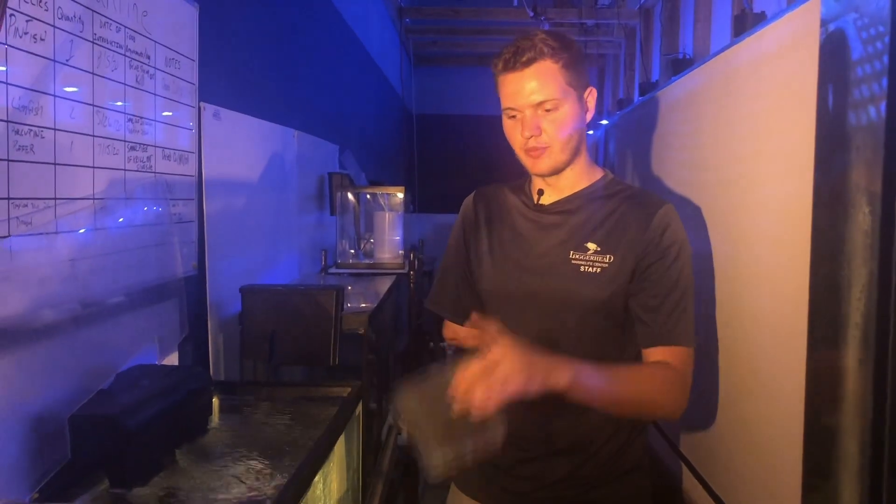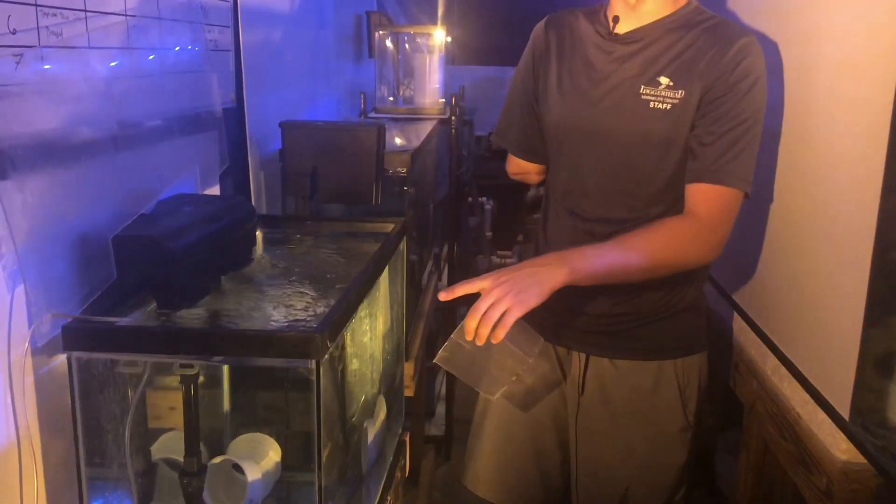They are found in seagrass beds throughout all of southern Florida, ranging up through the east coast. So now we're going to move this fish from its quarantine tank into this bucket where we're going to acclimate it to the water for our main system.